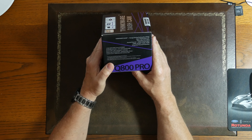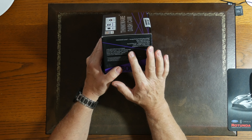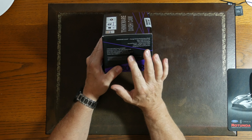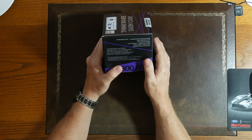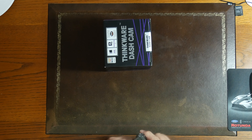It's got the Ambarella A12 CPU, 140-degree wide-angle viewing, built-in GPS, Wi-Fi hotspot, a G-sensor, and a mobile app for Android, iOS, or Windows Mac viewer. It supports up to 128 gig micro SD card. Let's get this out of the box.